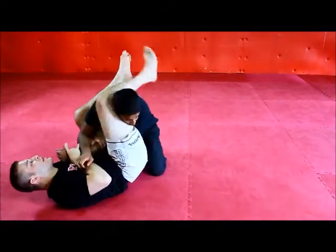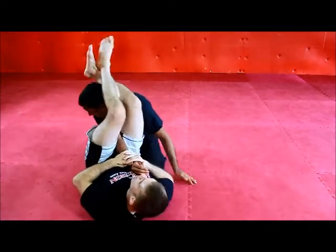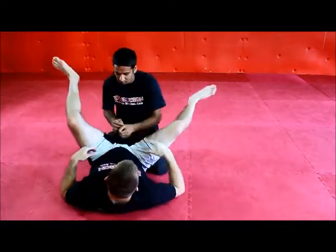The other thing is making sure that we're ambidextrous with this move — drilling down both sides. So that's our arm bar triangle arm bar sequence from the guard.